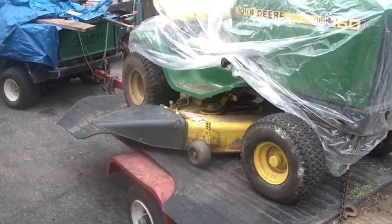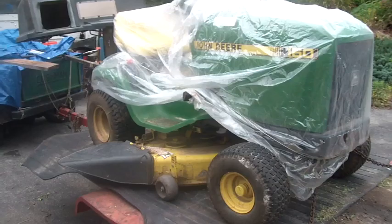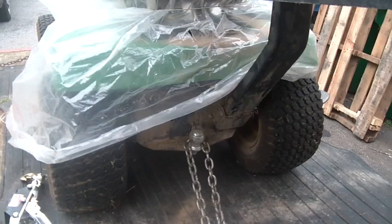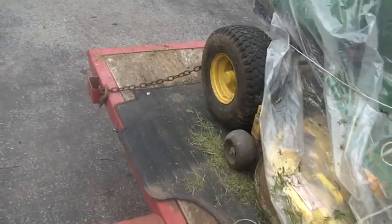My boss used to own this tractor — my boss gave it to me. His lawn really wasn't that big. The hitch is a little bit battered because he used to tow around the log splitter on it — you can see it's got a little bit of a tilt to it. These are the original tires. I mean, if you look at the tires on the Kubota you can actually see some wear, but these are really not worn.